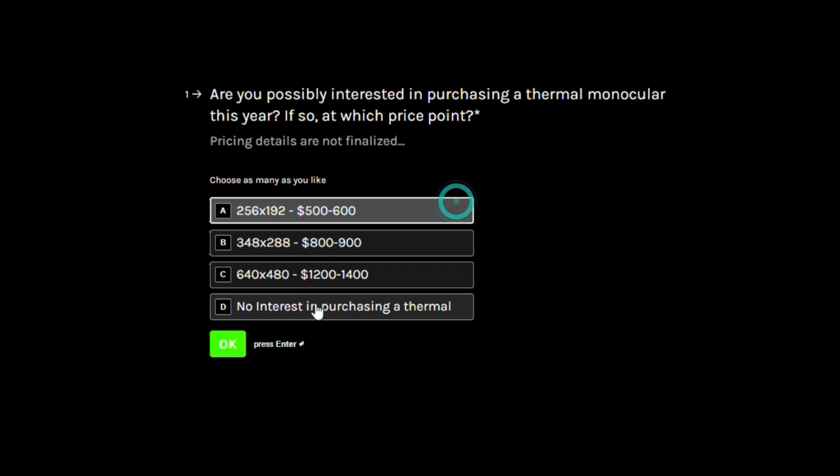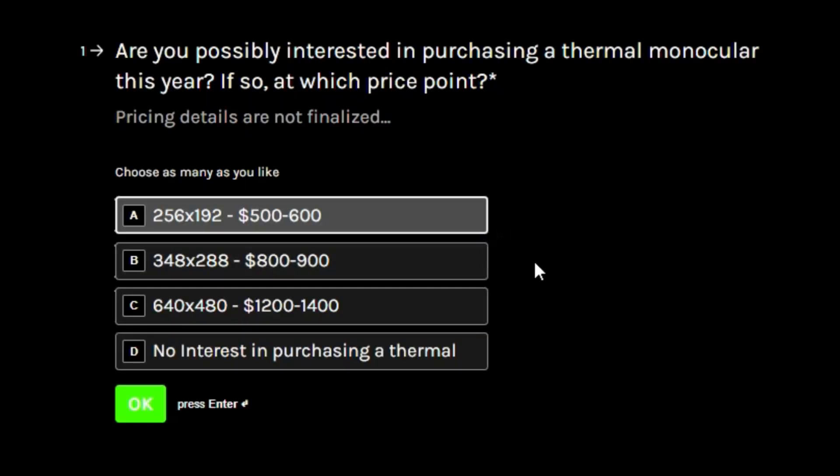The first question is about the type of resolution thermal that you might be looking to get. In general, the higher the resolution, the further the detection range and the sensitivity also increases, and the nicer the sensor the better the performance.